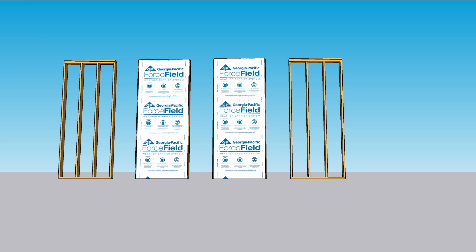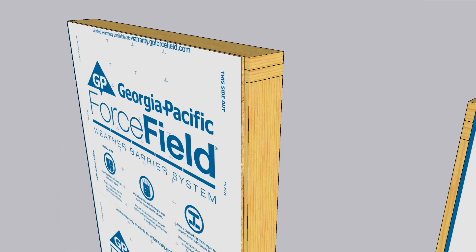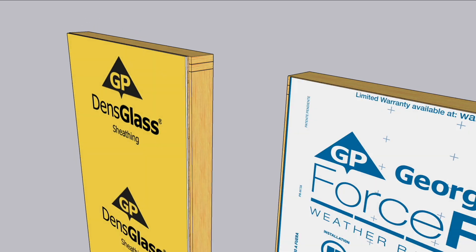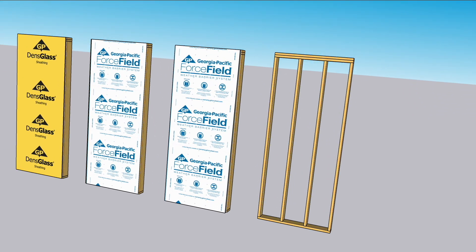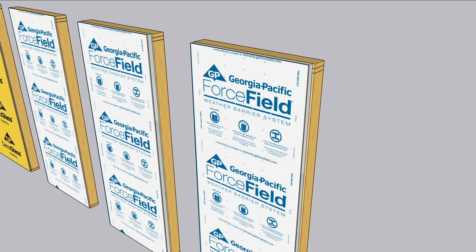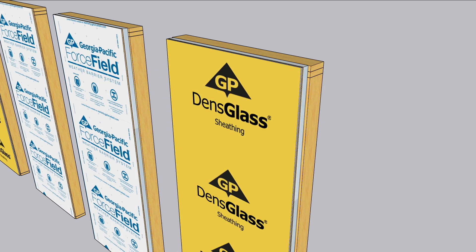Wall type 3 is remarkably similar to wall type 1 — a 2x6 stud wall with Force Field sheathing applied directly to the studs — but with an extra layer of Dense Glass Gold on the outside for fire protection. This is an uninsulated shed wall, but it faces the neighbor's shed, so because of its proximity to the property line, there must be a fire barrier. Wall 4 is similarly similar to wall 2, the styrofoam sandwich, with an outer layer of Dense Glass Gold also, again for fire protection and neighbor proximity.